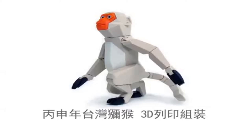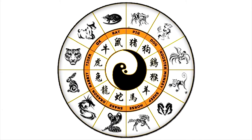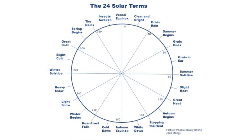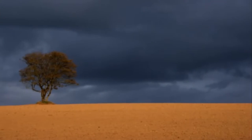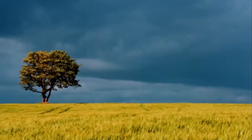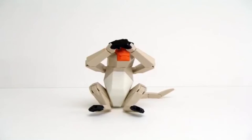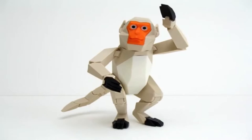The 3D printed Formosan Monkey design is influenced by the Chinese calendar. The design has 24 nodes, which represent the 24 solar terms and the atmospheric changes they signify. Each of the nodes on the design are rotatable and adjustable, permitting the monkey to have various positions and expressions.